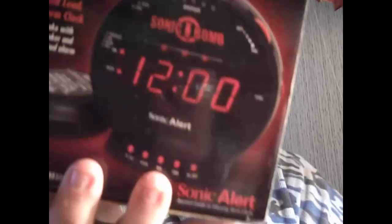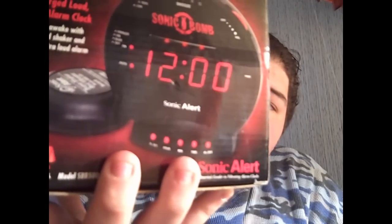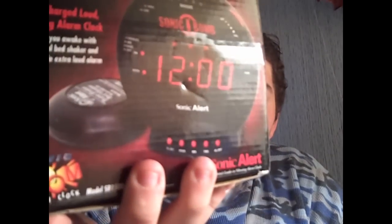Hey guys, it's Major Chaos back again. I got a new product for you. You guys might have seen this already on my VlogTV channel, but this time I'm going to demonstrate it for you. This is called the Sonic Boom — the Sonic Bomb or Sonic Boom Clock. Basically, it's for the deepest of sleepers.